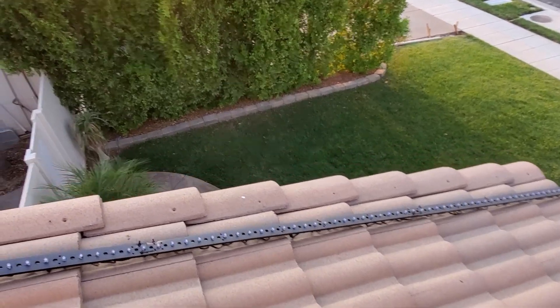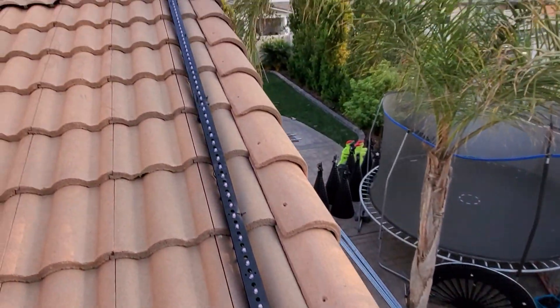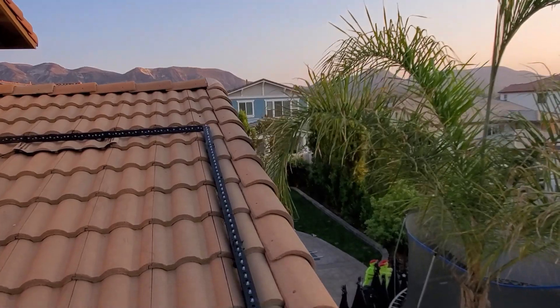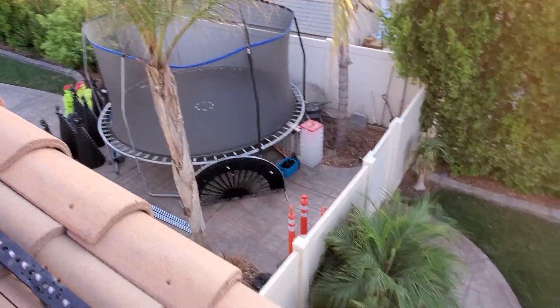Let me just check my angle here — yeah, that's looking good, nice and straight. You can see some of my other stuff back there, it's hiding.